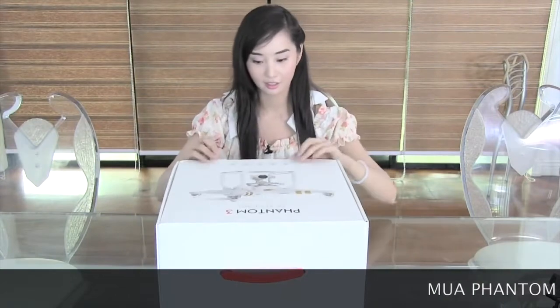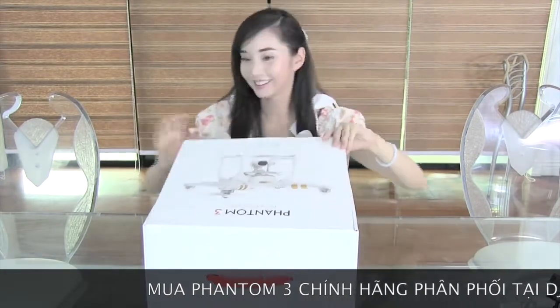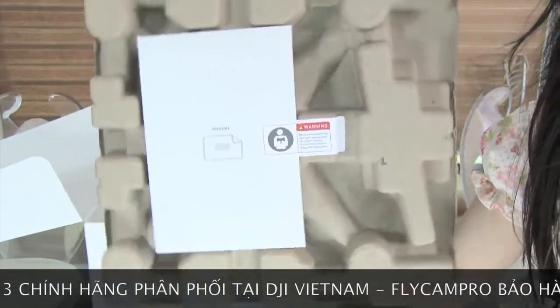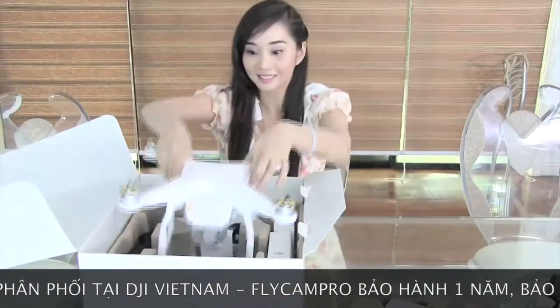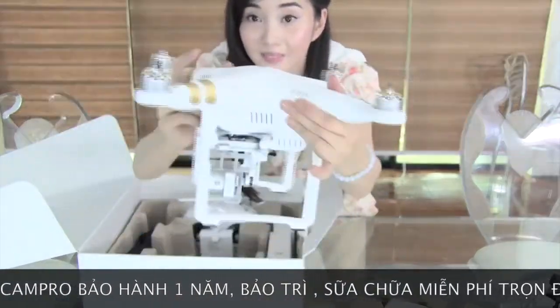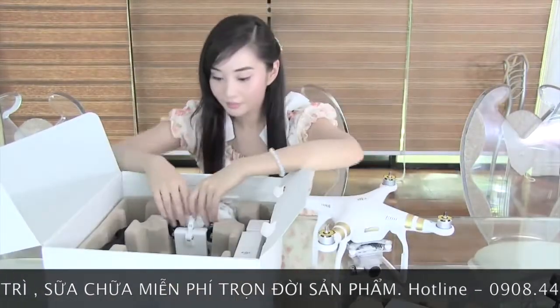Let's do the unboxing right now. So this is the box — it's fairly light because I could carry it. The first thing you see is the manual, then of course the drone, and then the controller.